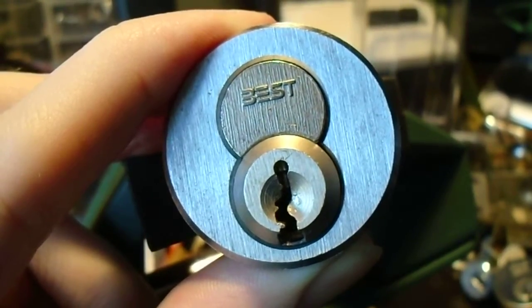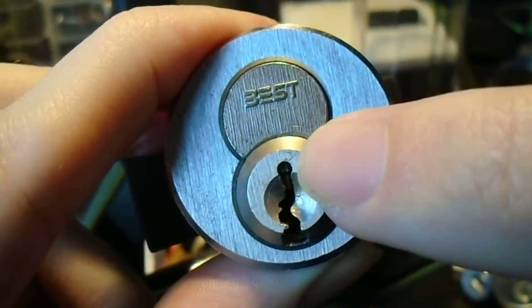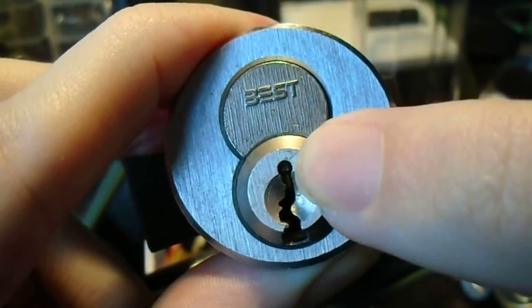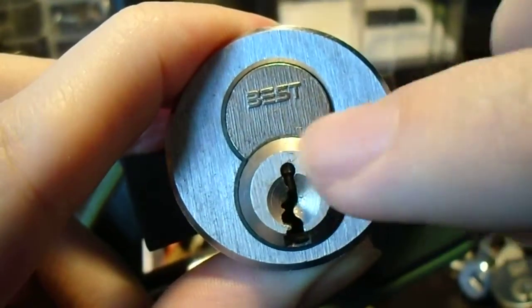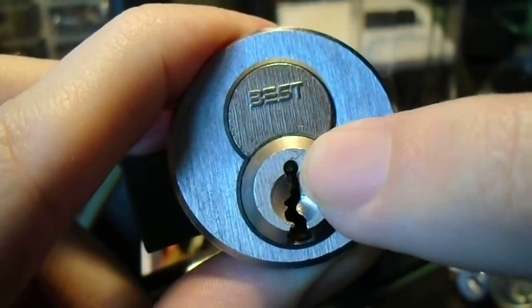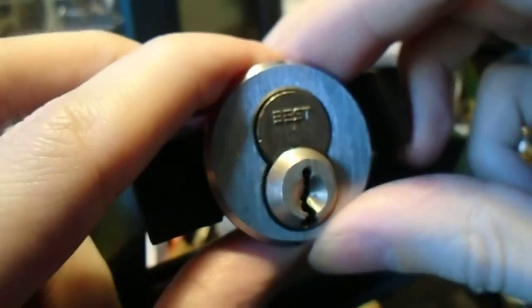That's because this is actually a Kaba Peaks mechanism inside of a Best small-format interchangeable core. If you can just make out, with the lighting, this very short pin in the very front of the lock — and that is what makes it a Kaba Peaks. It's a special check pin that would normally be raised by a small bump or peak just in front of the shoulder of the key.